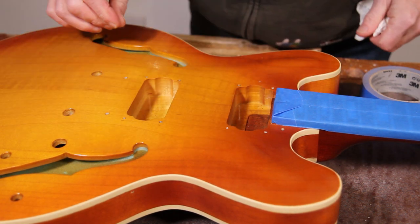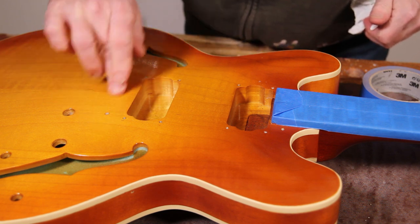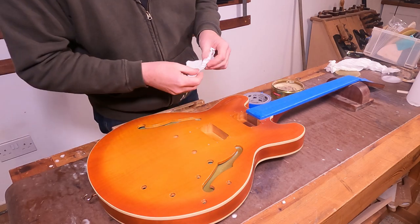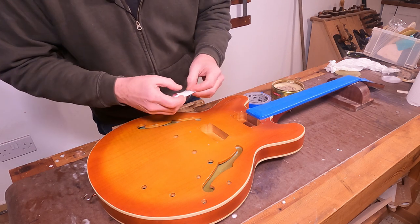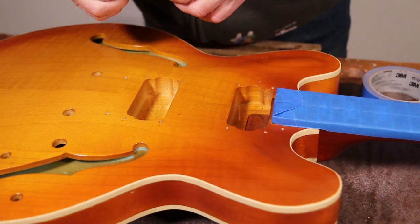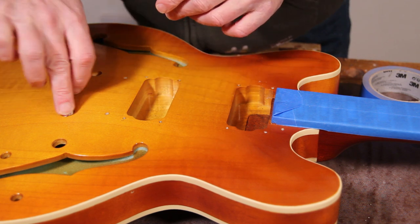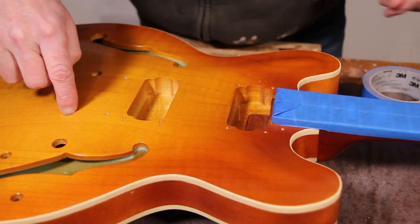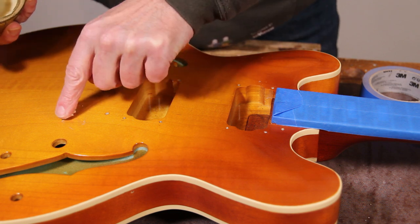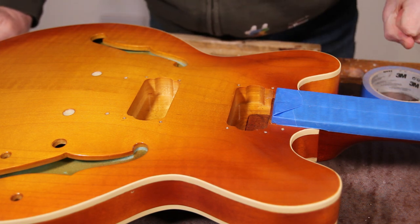It also won't do any harm to have wax in these holes when we fit the hardware, because that will help lubricate all these tiny little screws going in — just make our job a little bit easier. For these larger holes where the tailpiece studs are going to go, I'm going to take a little bit of tissue, roll that up into a little plug, and poke that in there so that any water will get absorbed, and then put some wax on top of that as well.